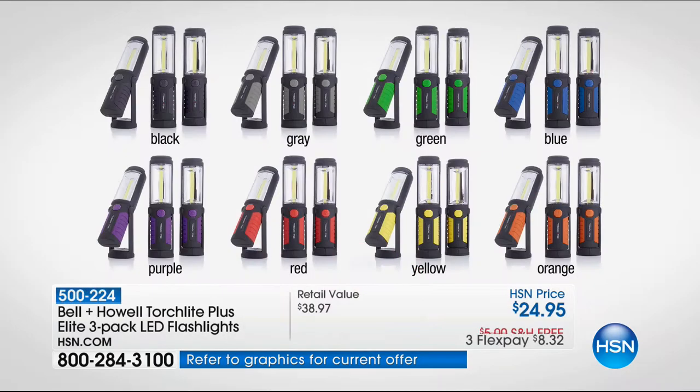Let's show you what your choices are first. You can choose from black, gray, green, blue, purple, red, yellow, or orange — all those colors are available. We're even including the matching gift boxes with these. $8.32 with free shipping and handling.